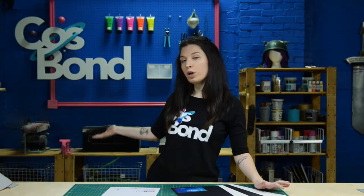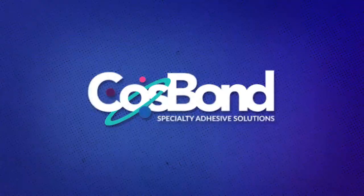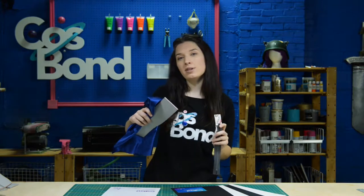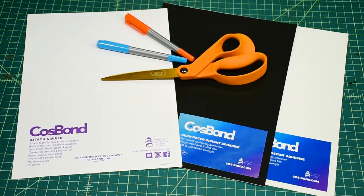Today in the Cosbon Workshop, we're going to show you how to easily attach zippers to your cosplays without any sewing. For this tutorial, we're going to show you how to attach zippers to some L200 foam and fabric using Cosbon Attachment Build's double sided adhesive sheets and Cosbon Reinforcer's single sided sheets.